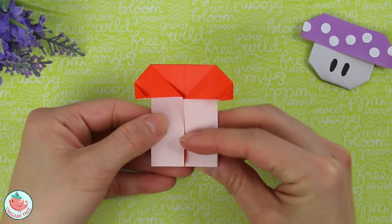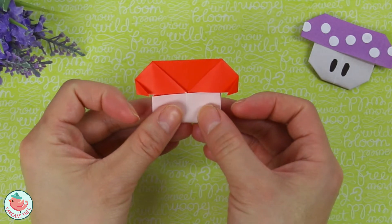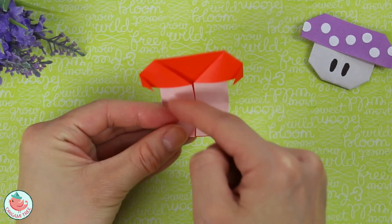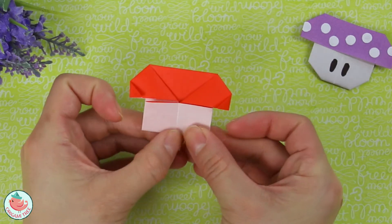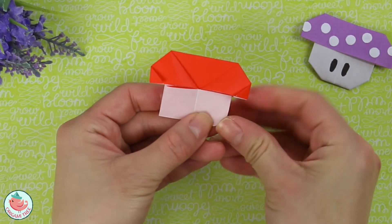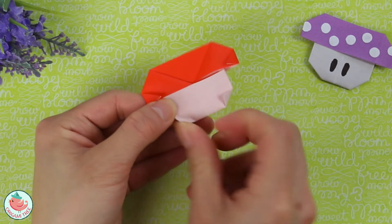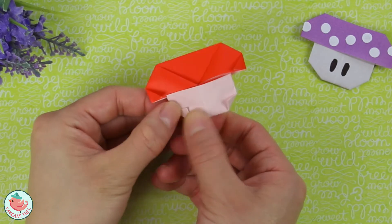Take this and fold it straight up. You can fold it in half as I'm going to do, or fold it a little bit less to make the bottom of the mushroom bigger. I like to fold it in half because I think it looks really cute that way. Then round off the corners — round off the bottom right-hand corner by folding it up diagonally, and do the same thing on the other side.